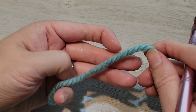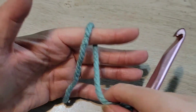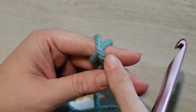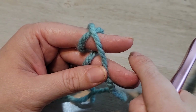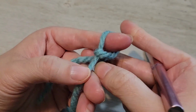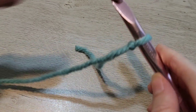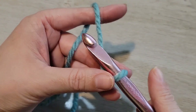To make our foundation double crochets I'm going to start with a slip knot. That means loop loop over my finger, pull this back yarn forward to create an X, and then I'm going to pull this part of the yarn up and over off the end of my finger, and then you tighten down and that gets you your slip knot.